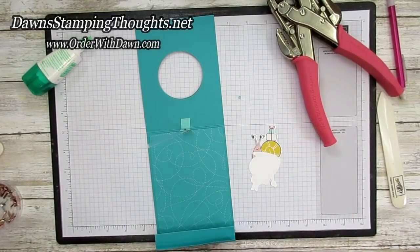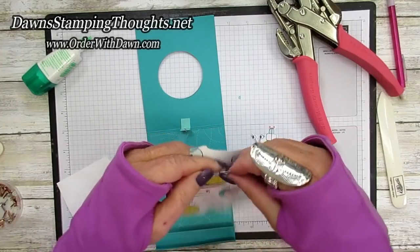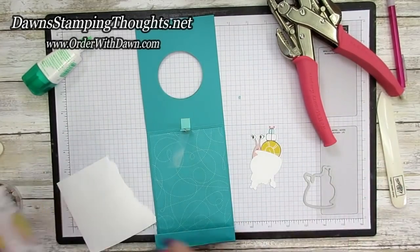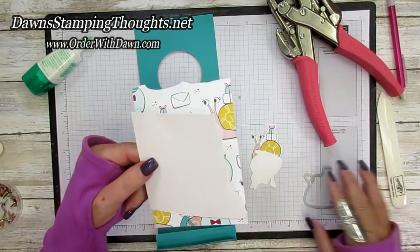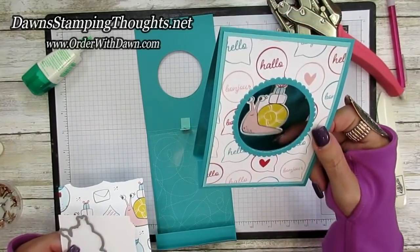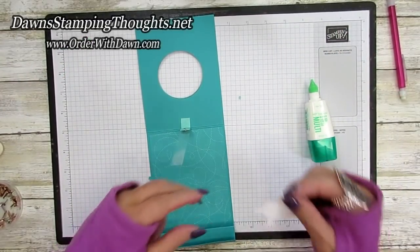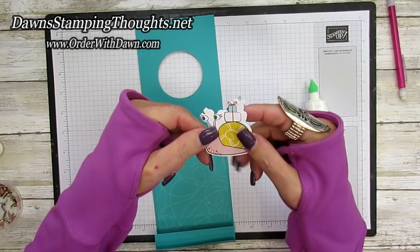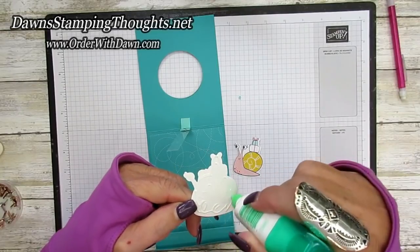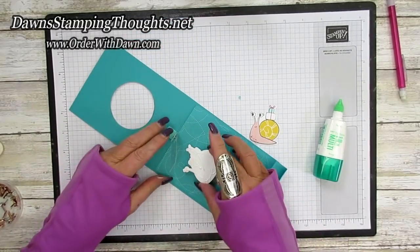Before we actually close up the card we're going to add our snail. This is the snail dies — this snail right here coordinates with this designer paper, so I just cut out the snail using the Snail Mail designer paper. You're going to want a second layer for stability to the pendulum part, so I used Basic White and cut another snail just for the background — it's not even going to show on the card, just on the front. Take your liquid glue, making sure which side your snail is going to face the right way so they're stacked on top of each other perfectly.